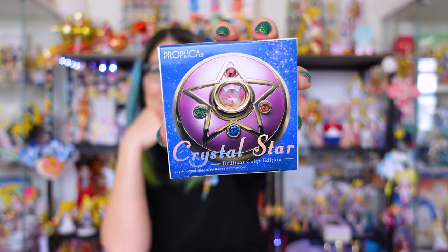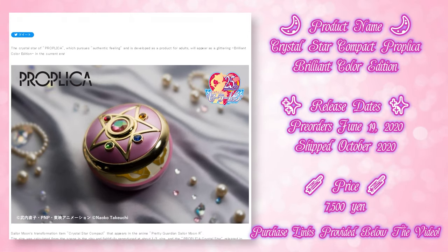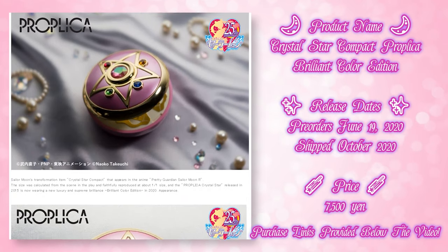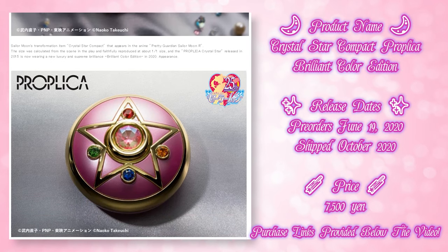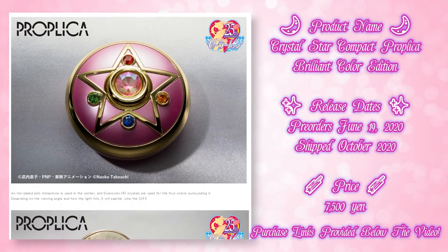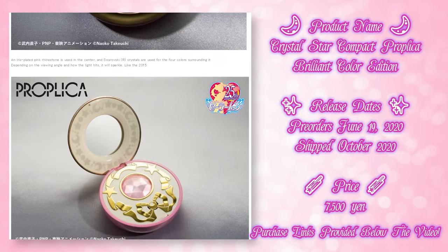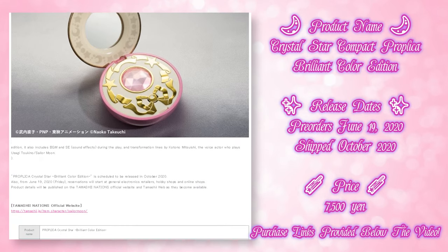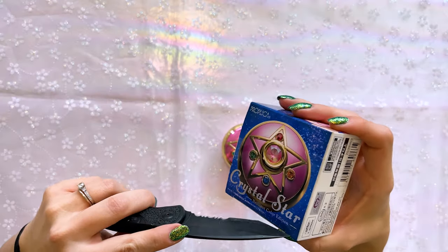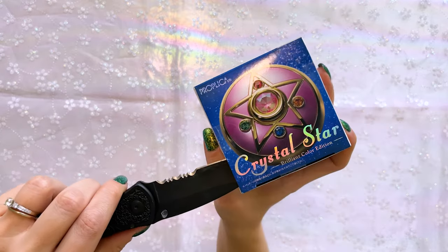This is the Crystal Star Proplica Brilliant Color Edition, which was released in 2020. This is a remake of the 2015 model, which came out about seven years ago now. While both of these apparently have the same voice effects, they do come in different colors, so I'm going to compare the two side by side to see which one we like more. Let's go ahead and open these and get started!